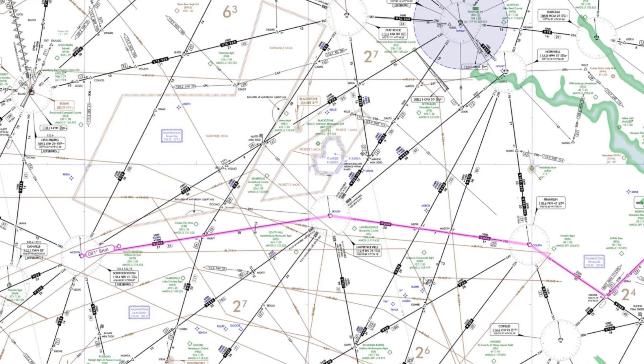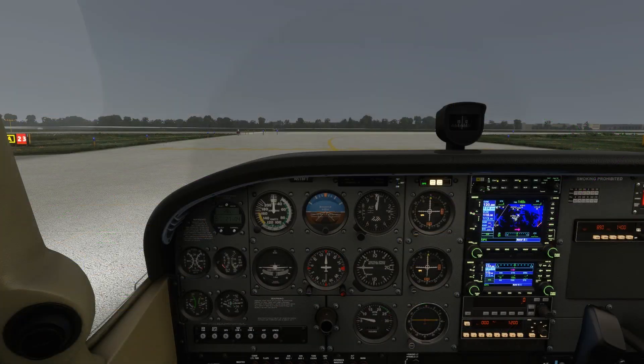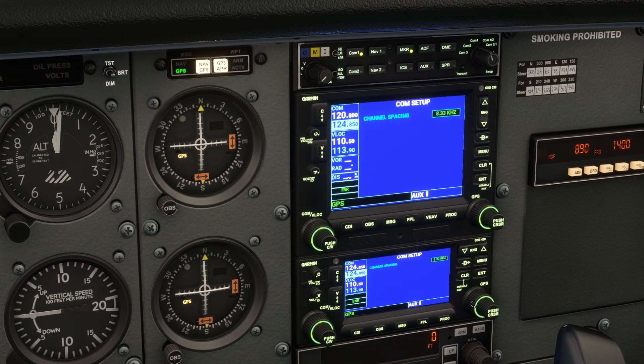We're going to do this without DME, so rather than knowing how far we are from a station, we're going to lean on our NAV log for approximate times to pass points, just like we did for VFR dead reckoning. Here we are in the cockpit. We don't want to cheat, so we're going to park our GPS screens into a non-navigation mode. We'll begin by setting the Norfolk VOR into NAV1, 116.9, and flipping that to active.